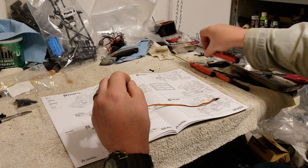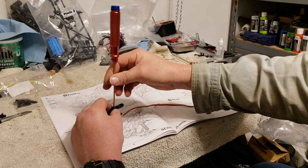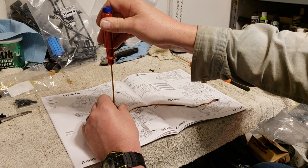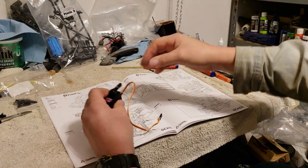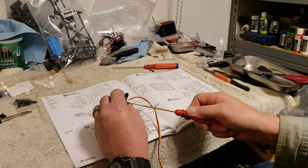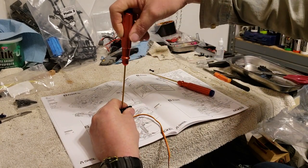The servo horn - you cannot get to it. I did set this in there yesterday and then went to put the horn on and realized there was no way. So we're going to put the servo horn on. I did go away from their plastic horn - I like the metal horns. I've had a couple horns strip out on me out on the field.